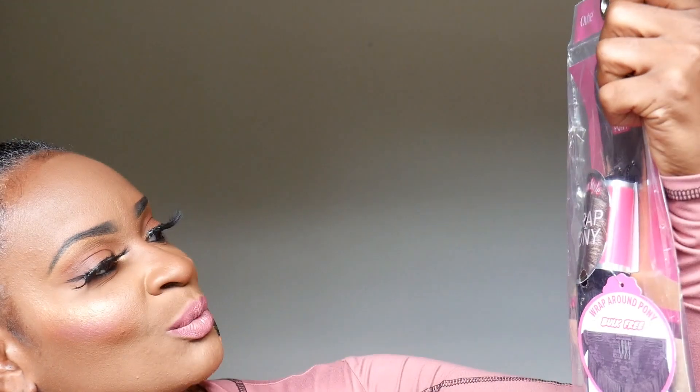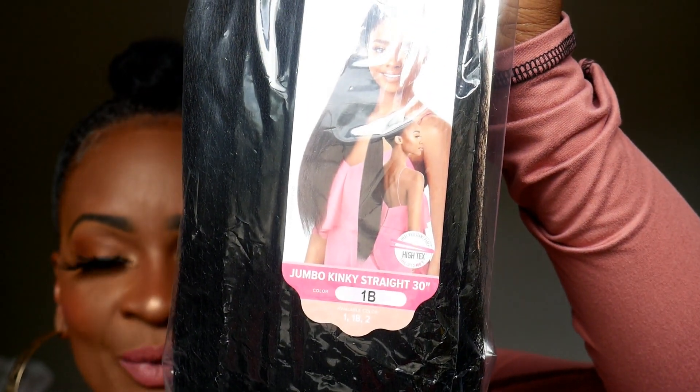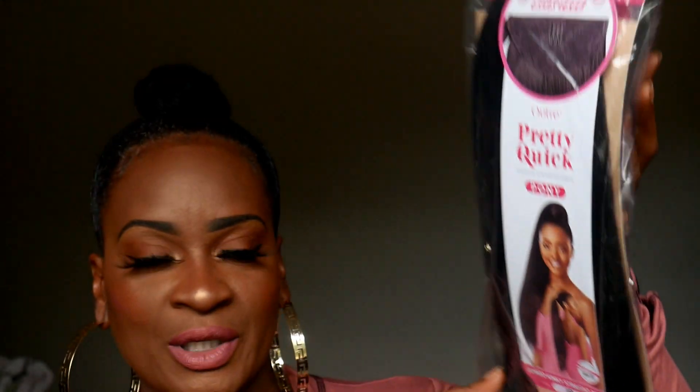This one is by Altra — it's a pretty quick ponytail, the wrap pony salon style. It's the same one as the box braids except this one is the jumbo kinky straight 30 inch. The kinky one I had before was shorter, and I believe the texture on this one is a little bit kinkier than the other one.